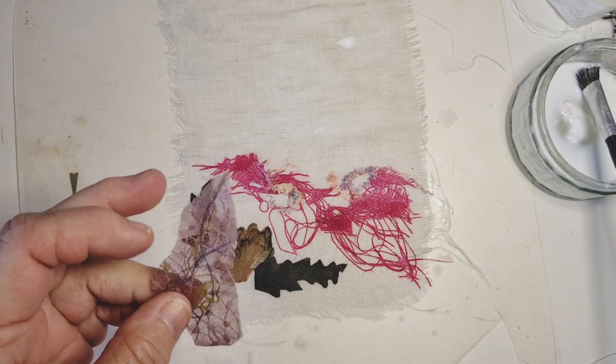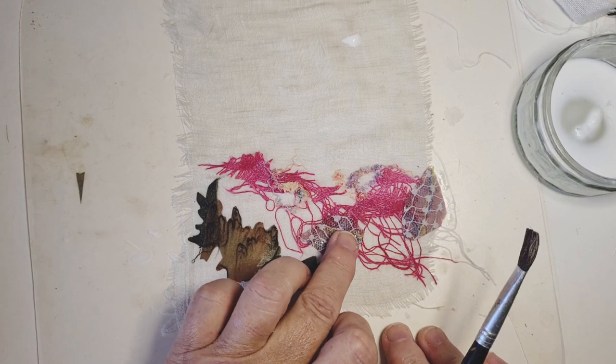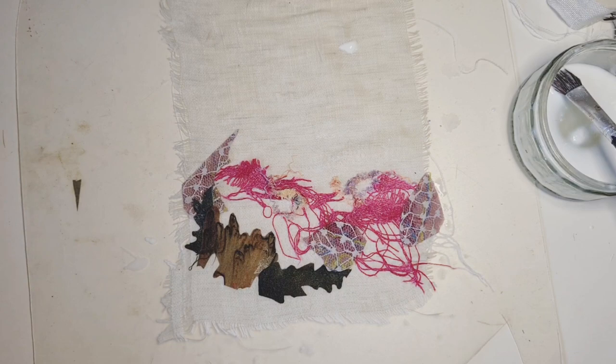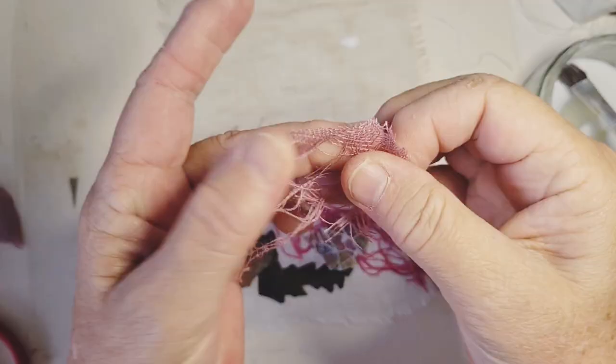This is where we laminated some different things. Maybe we can use some of that. I'm going to try it and just see. Those of you that follow me will know these other bits and bobs that I've made in the previous videos and how we did it. So this is the other linen and it's just a different colour, that's all. So I just thought I'd add in a bit of that as well.